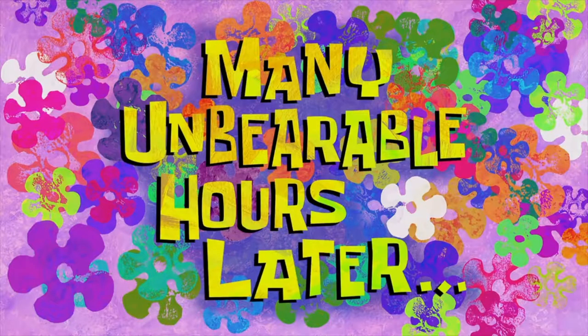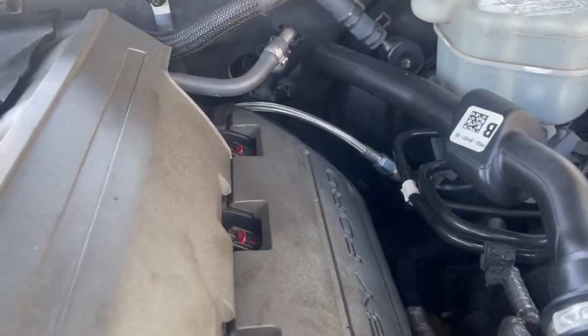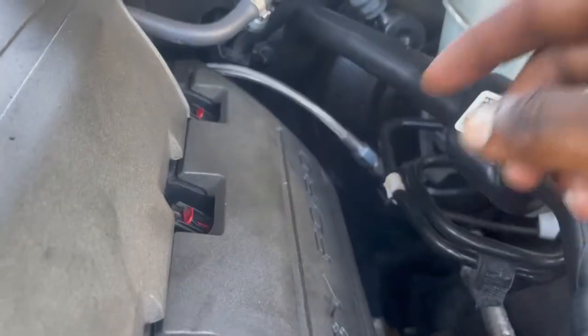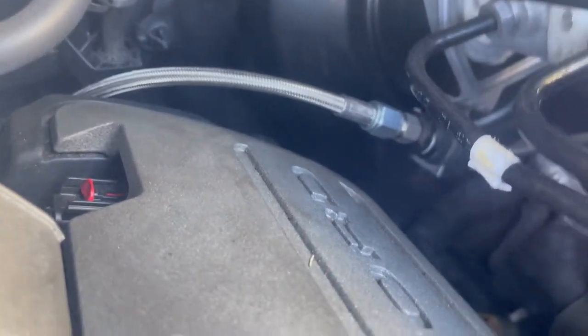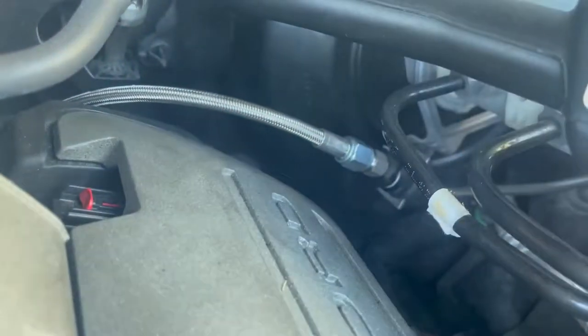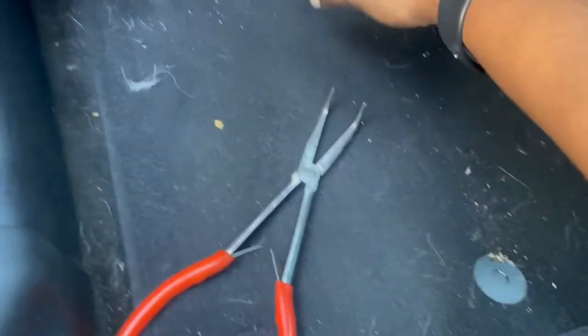After unbearable hours of work, we have the steel braided clutch line installed. It literally just plugs in — you do the safety locking pin to lock it in place, and that's about it.